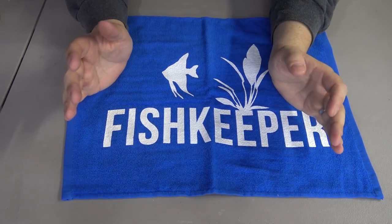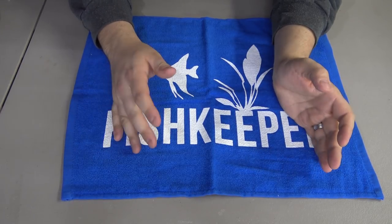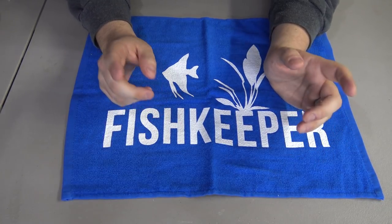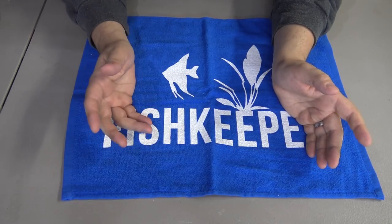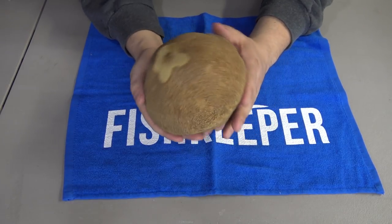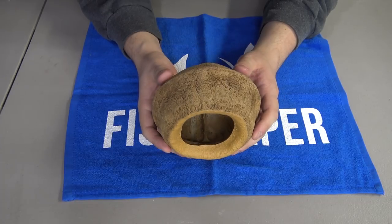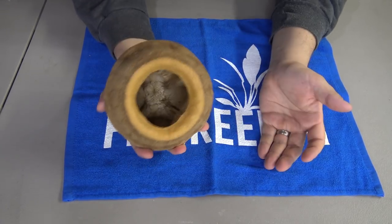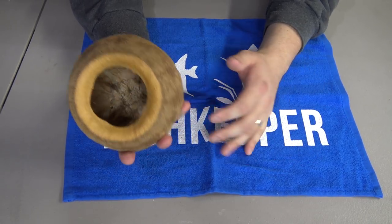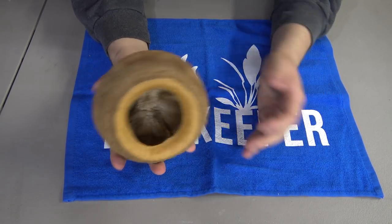We are going to take a look at a lot of different seed pods in their dry form. Then after we're done, we're going to throw them all in an aquarium and see what they do. I have a lot of these that have been in my aquariums for over a month, so we can take a look at what they look like after a long time. It's important to see the before and after because some pods change, some are durable, and others will break down over time and need to be replaced.